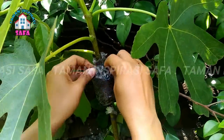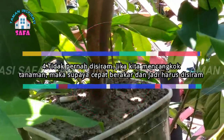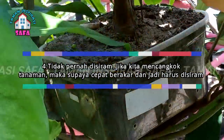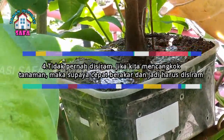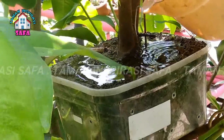Faktor keempat: tidak pernah disiram. Jika kita mencangkok tanaman, maka supaya cepat berakar, kita harus rajin untuk menyiramnya. Penyiraman cangkokan tanaman ini harus dilakukan dengan benar. Jangan asal siram begitu saja, karena dapat mengakibatkan kegagalan dalam perakaran.